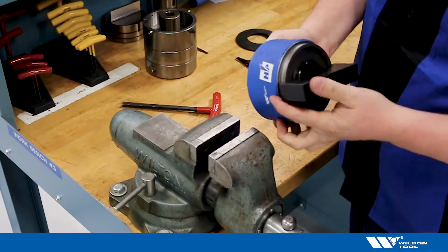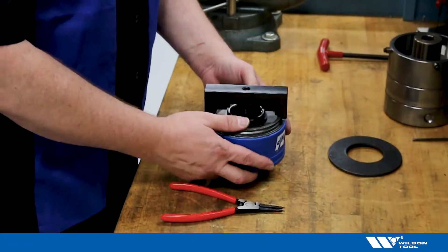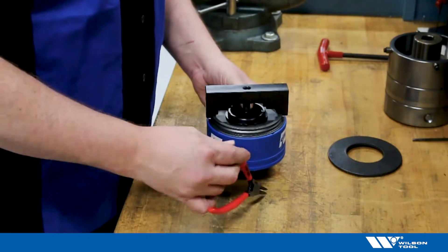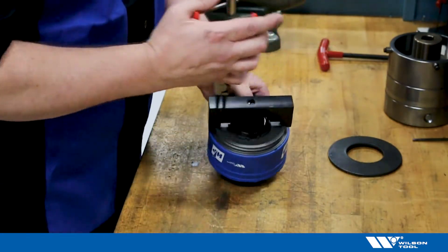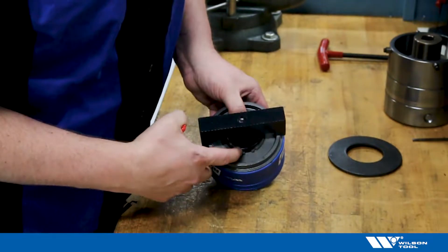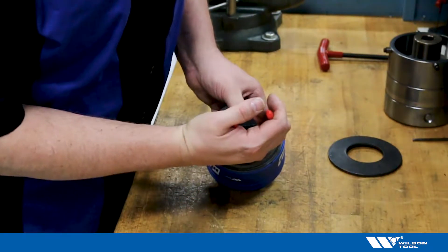Once done, move to the bench and let's remove that retaining ring. The spring's been compressed — you'll notice there's room in between the retaining ring and the spring pack. We'll take our retaining ring pliers and line them up into our retaining ring grooves. These do tend to break on the ends; as long as you can get it into that notch, this should still work.